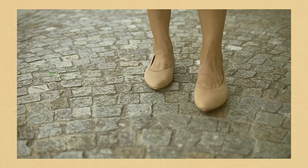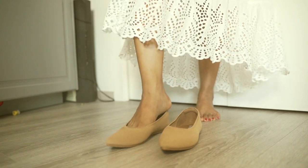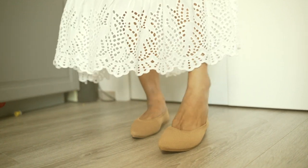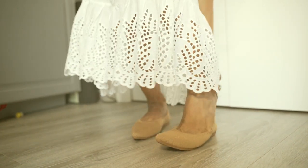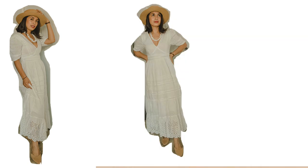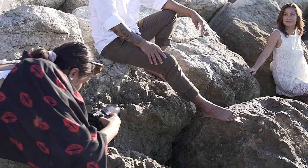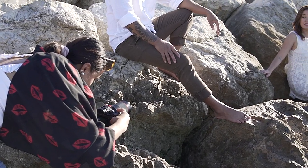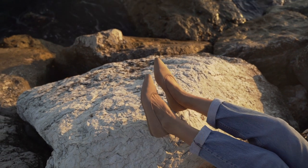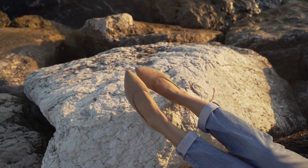They are so easy to slip on and off. You know, when you become a mom you just want everything easy and comfortable. As a part-time photographer mom, I really need shoes that are easy to wear, easy to move in, and comfortable. If I had to choose one pair to wear all day, I would say the Vivaya Aria ballerina shoes.